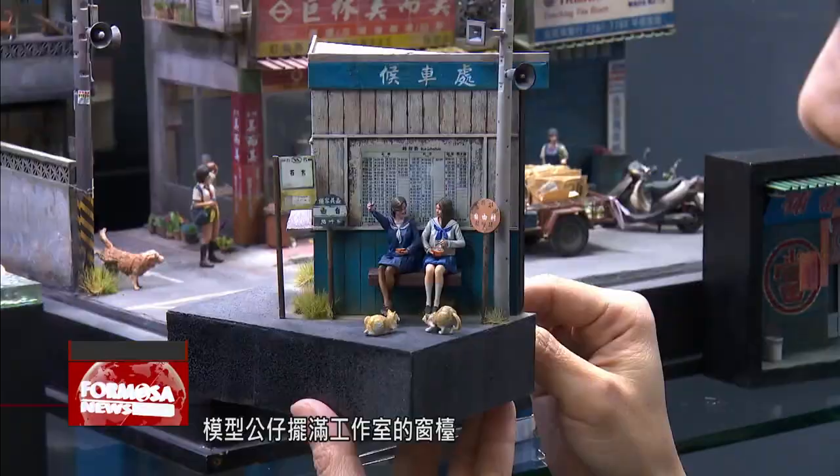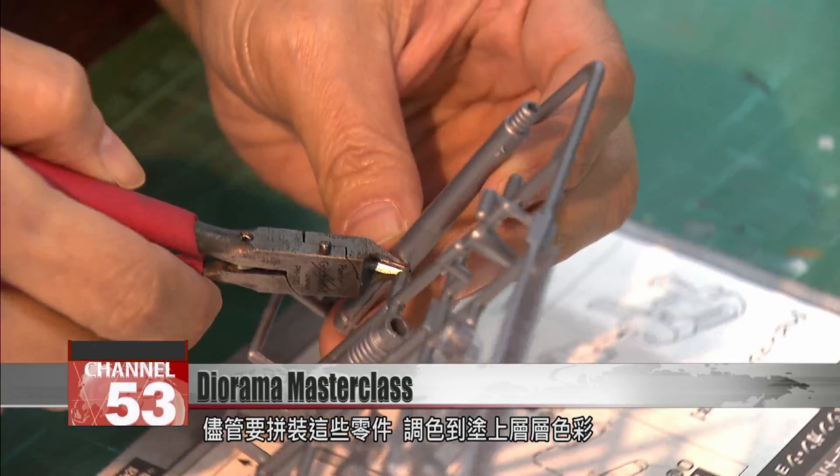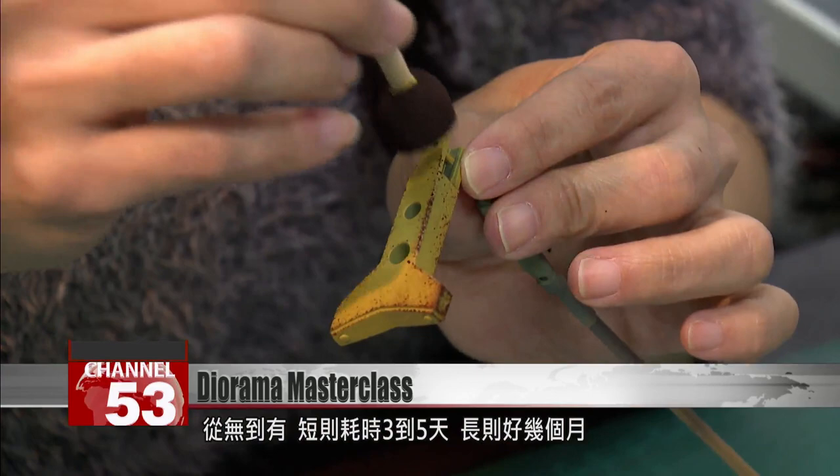Models cover the windowsills of Yang's studio. Even the smallest project takes three to five days from start to finish, with assembling the parts and painting on many layers of color. The most complex can take months. In six years, Yang has gone from a diorama hobbyist to an expert. She makes 100,000 NT a month from teaching diorama classes. Her passion inspires more and more people to follow her into this mesmerizing tiny world.